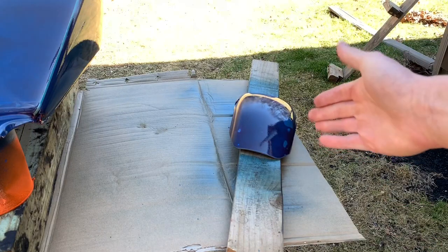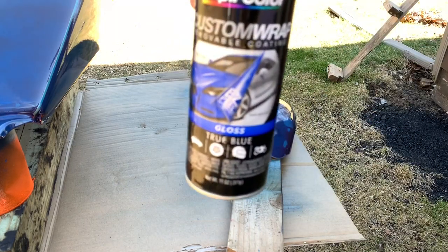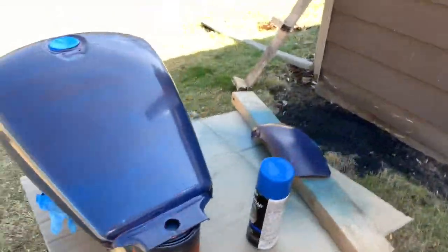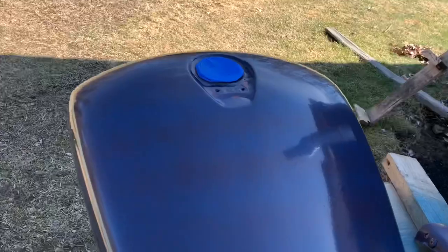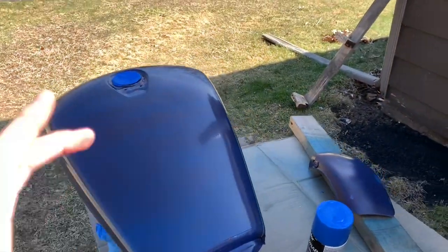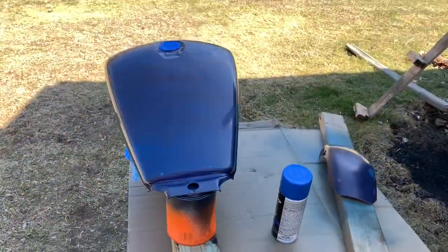Once you have your first coat on, you're going to let it sit — as the can says — for about 15 minutes between coats. We're going to do five or six coats. With the first coat and the 15-minute interval, I went a little bit heavy on it the first time. So for the next five coats I'm just going to go real light and try to fix it. I did pretty well with the fender though, so we're just going to slowly keep putting on more layers.